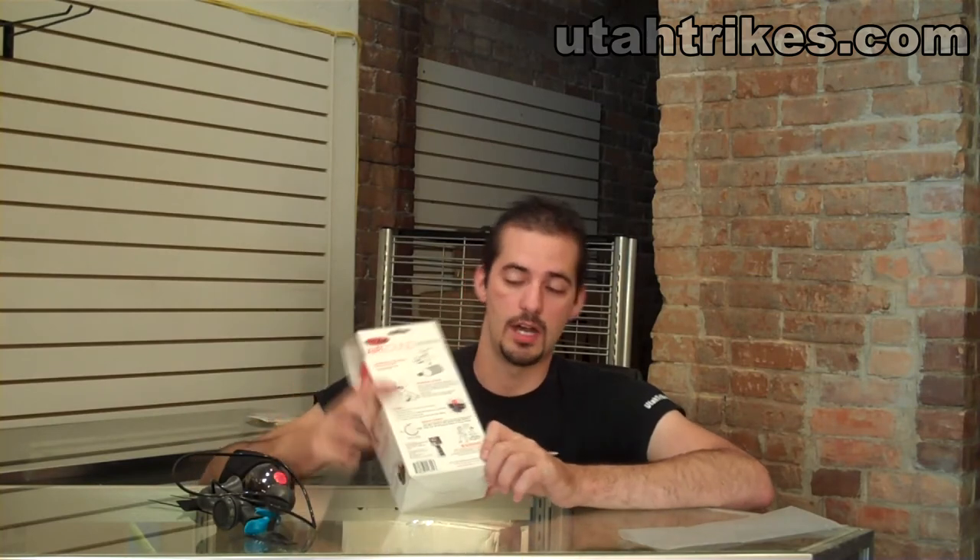As you may see on the back of the box that you receive your AirZound in, there are instructions on how to use it. Your installation instructions are here — how to refill and how to adjust your volume control. The AirZound can be purchased either at our local store or online at UtahTrikes.com.